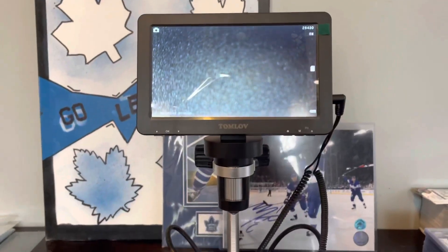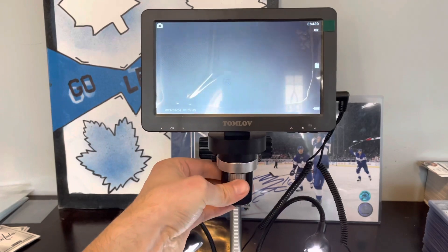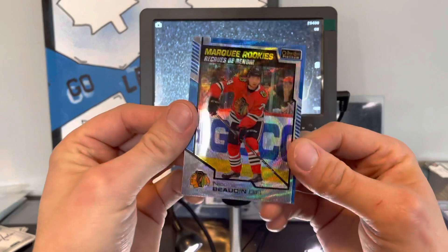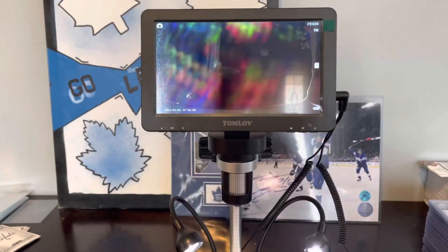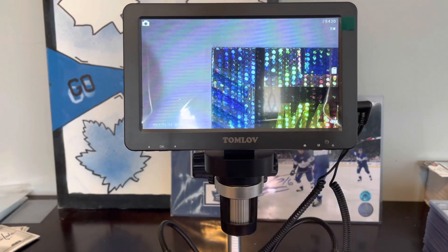One other thing we've been working on for pre-grading our cards is this digital microscope, which has the ability to telescope up and down to get a closer view of the card. Let's just pick something at random — Nick Bodan, platinum and whatnot. You can really get in there and get some very strong detail. You can see the detail on the card here. The top edge looks pretty consistent. There's the top right corner — looking pretty sharp.